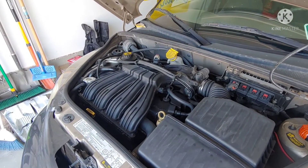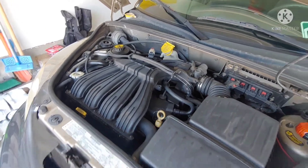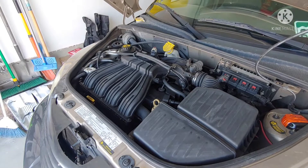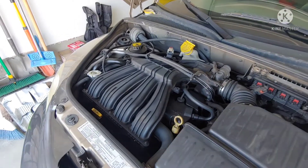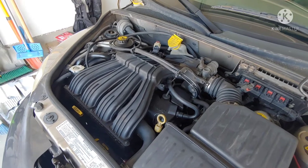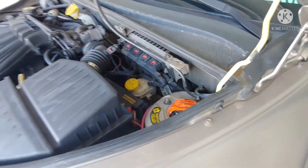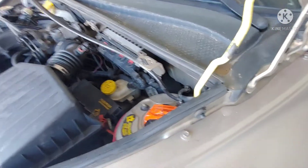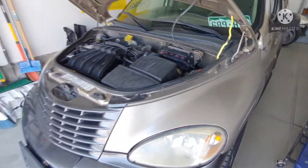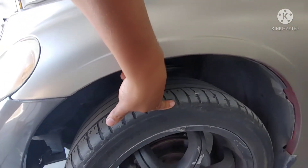Probably do plugs, wires, oil change. They are notorious for overheating, so I do want to take the head off, check the gasket and the head, see if the head is warped at all. I know it needs suspension, so I want to get some lowering springs.